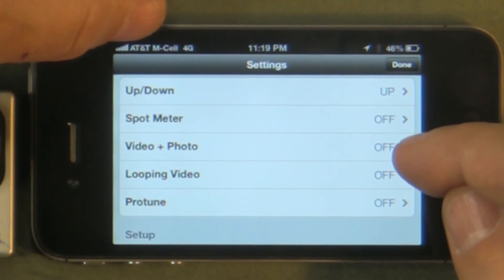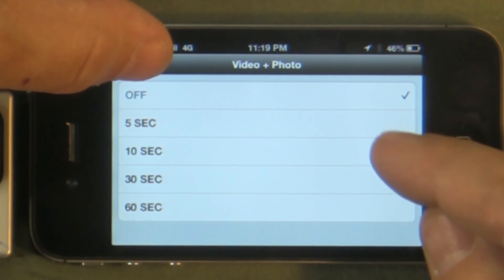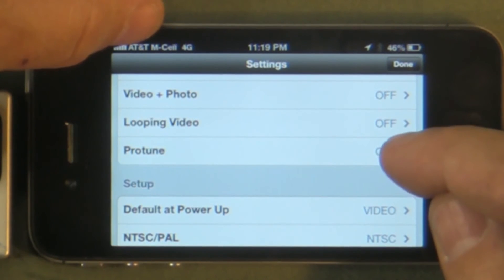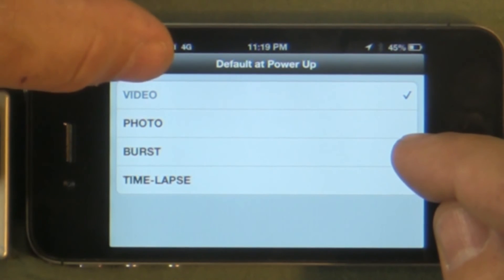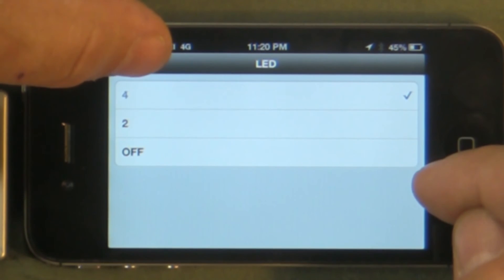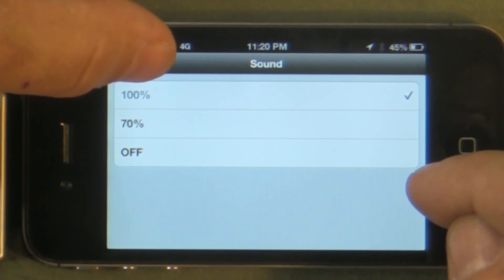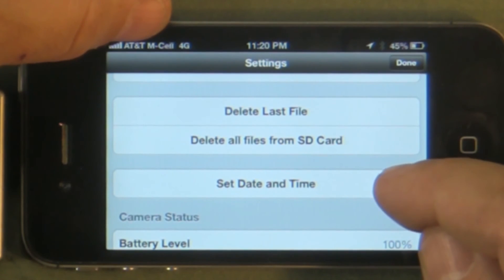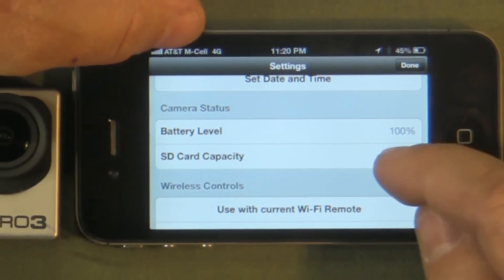Spot meter changes how the camera sees the light. Photo and video interval lets you change whether it takes pictures every 5, 10, 30, or 60 seconds while shooting. You can set looping video and turn ProTune on or off. Your default power-up mode can be changed — the default is video, but you can change it to photo, burst, or time lapse. NTSC or PAL. You can change how many LEDs are lit up, or turn them off entirely. The sound setting controls how loud the beeping is. You can delete the last file or delete all files from the SD card, set the date and time, and view your battery level and SD card capacity.